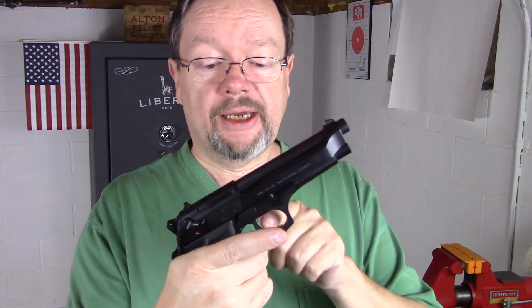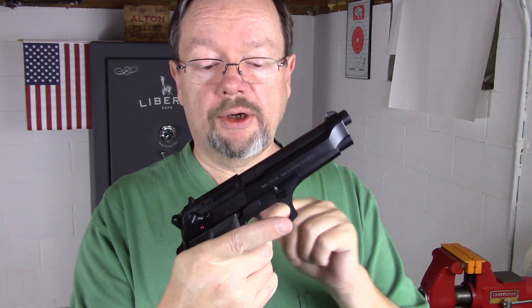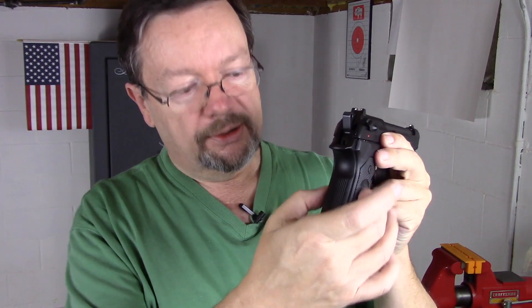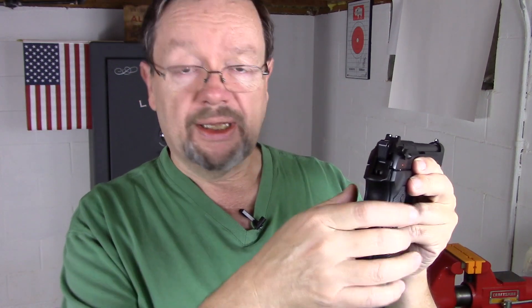For some people, however, they don't like the reach on the trigger. They don't like the fact that it's an inch and a half wide, and maybe the grip panels are a little bit too thick for them. So there are aftermarket grip panels that are available that are extremely thin and can help make this feel a little bit better to people with smaller hands.